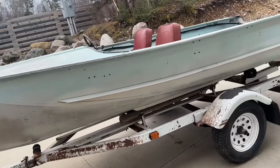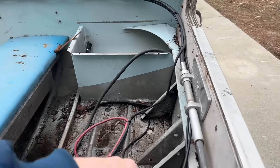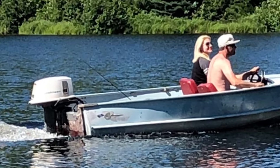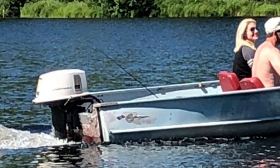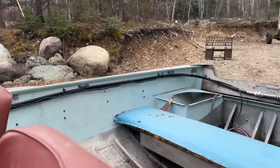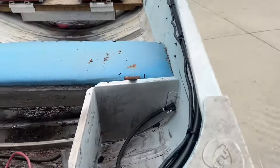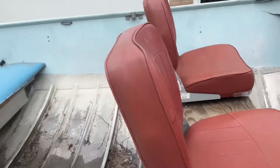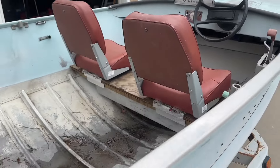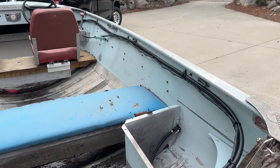I picked this up quite a few years ago and had a two-stroke 20 horse on here. Electric start. Controls. And I'm getting a new motor — I'm going to put a Honda 20 horse four-stroke on here. I will be bringing that over to the dealership so they can mount it up.